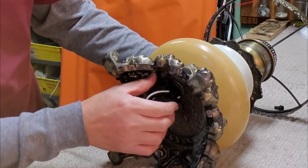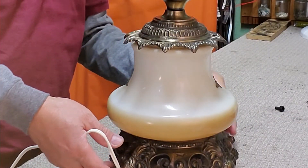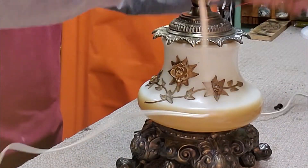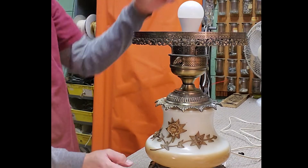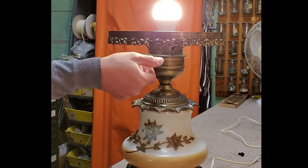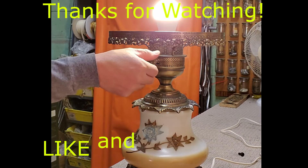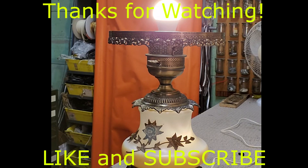Use a miniature LED bulb at the bottom. Thank you.